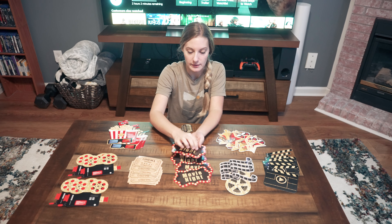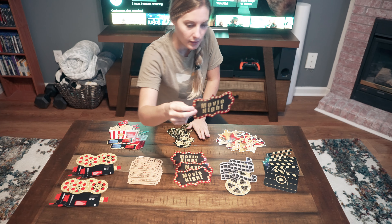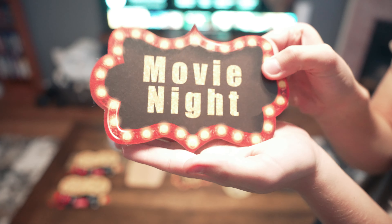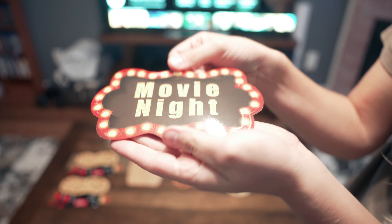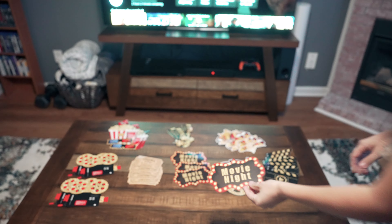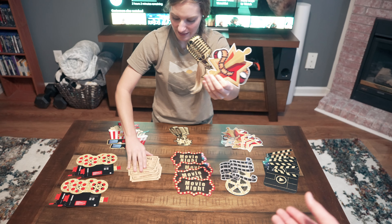There are four of each design, so 32 in total. The front side is laminated, so it's waterproof. The back side is matte. You can see the lamination on the front and the matte finish on the back. You can hang these up — I thought they look really cool.